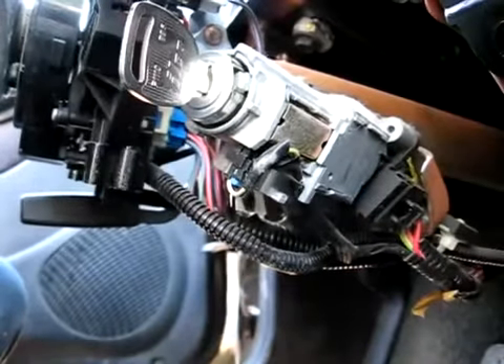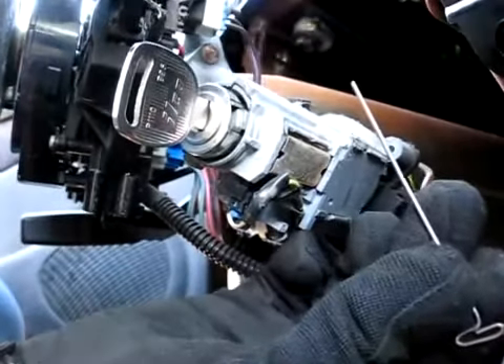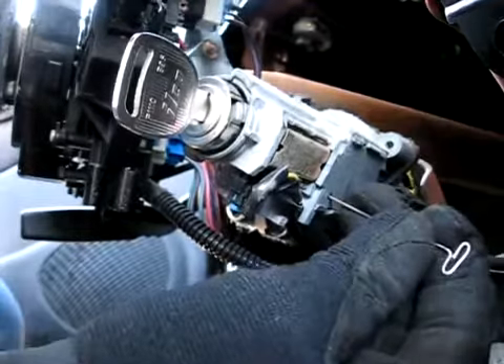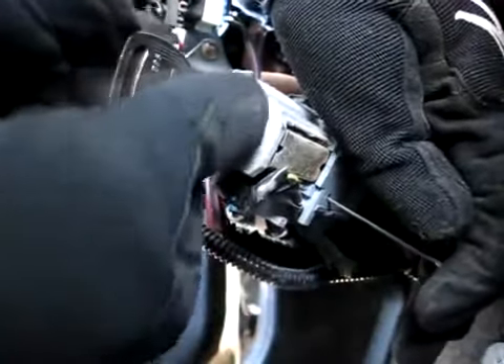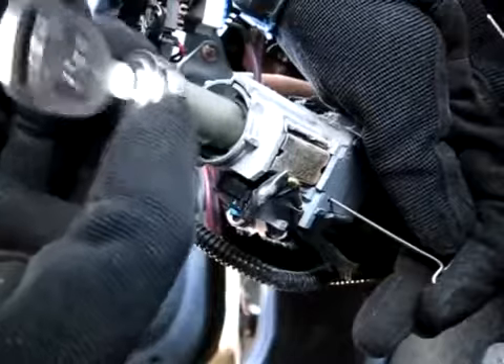Now turn your key to the accessory position. Then insert a small wire in through the hole in the side of the cylinder here. Wiggle around on the cylinder and it will come right out.